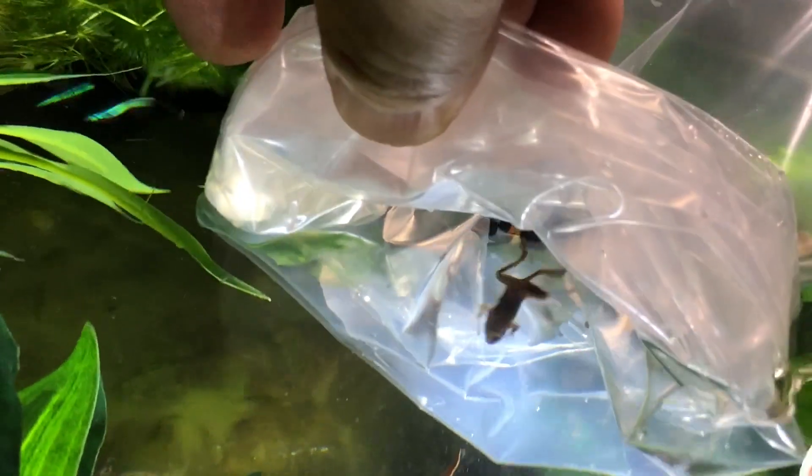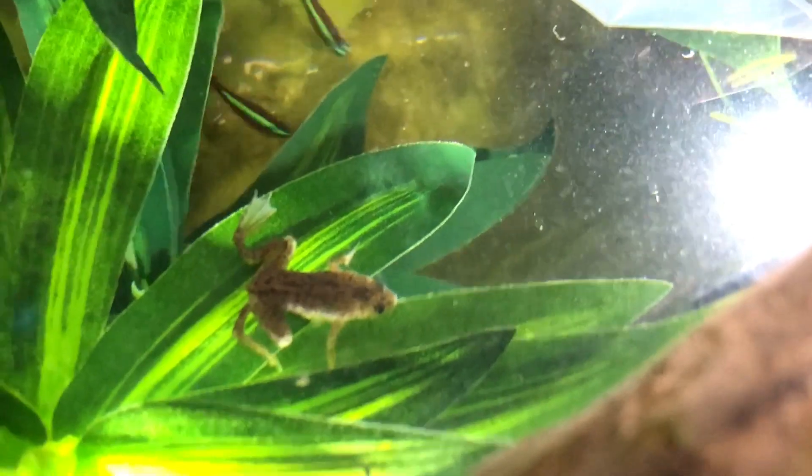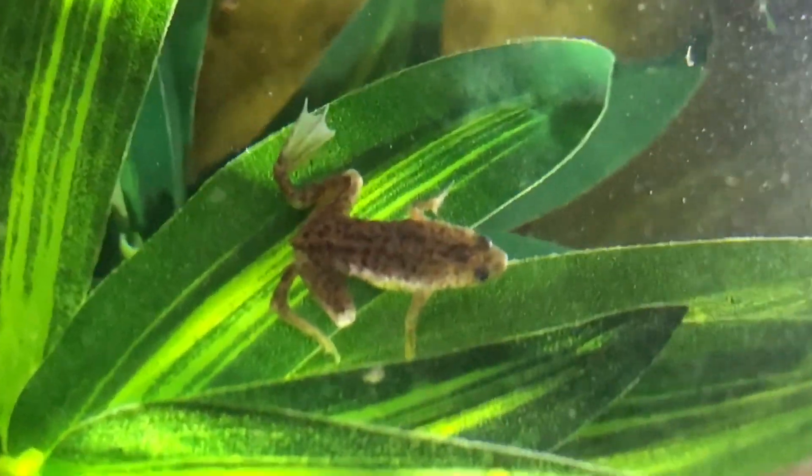I picked up five adults and got things going. Whenever you introduce new fish or frogs into a tank, it's super important to allow the waters to equilibrate in terms of temperature. And that's exactly what I did — things were ready to roll.